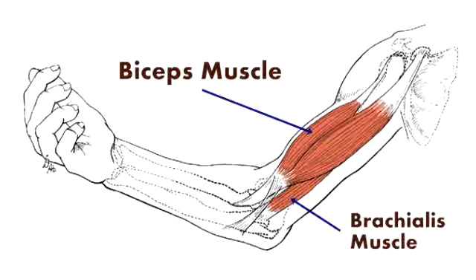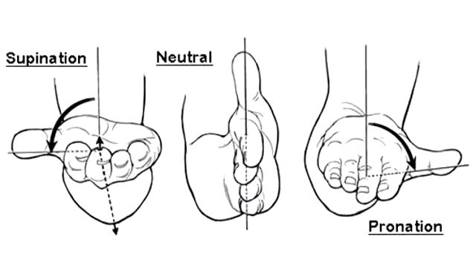The action of the brachialis is to flex the elbow along with the biceps and the brachioradialis. However, unlike the biceps and the brachioradialis, its attachment to the ulna does not cause it to rotate the bone. So, even though we tend to think of the biceps as the main elbow flexor, the brachialis is the only pure flexor, not contributing to pronation or supination of the forearm.